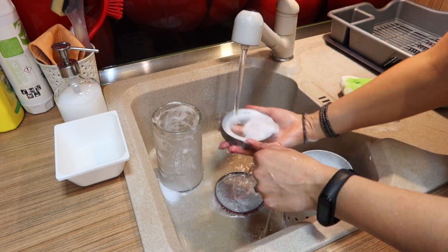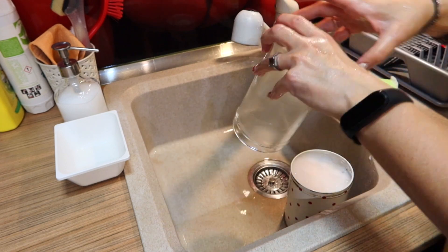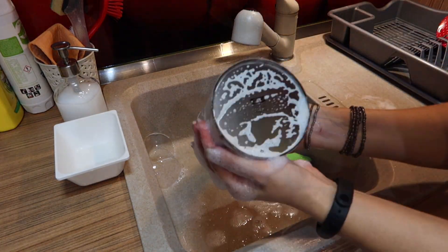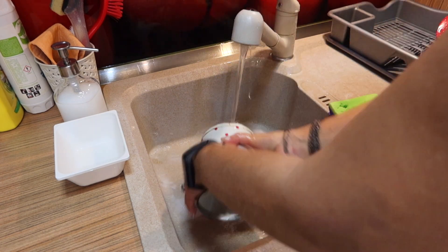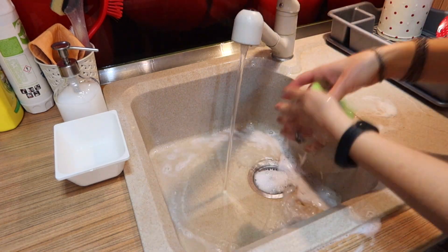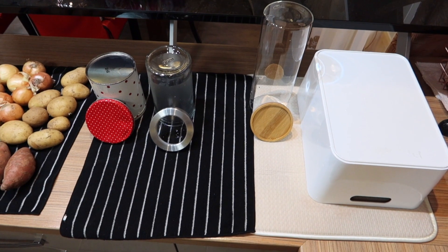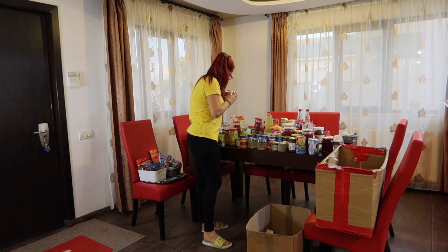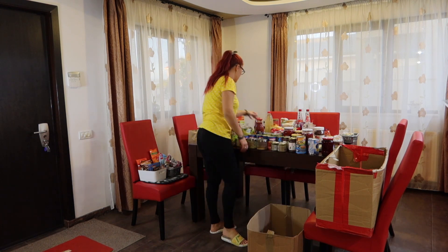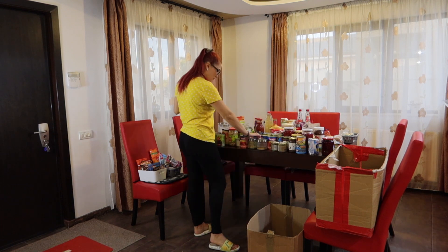I wanted to show you that a lot of containers I have are from IKEA. I want to put all my condiments and spices in a box because they will go in a cabinet in the kitchen, since I always use them to cook.